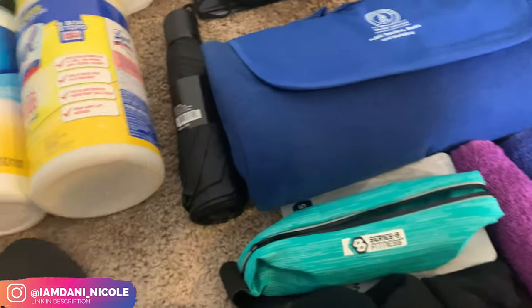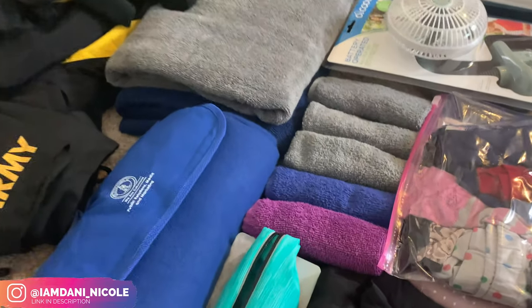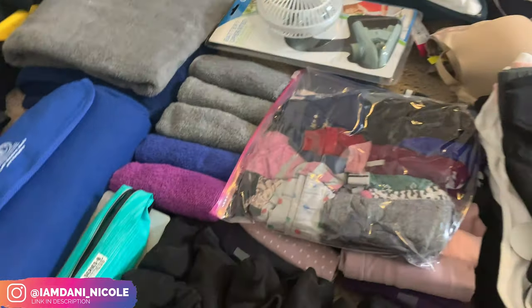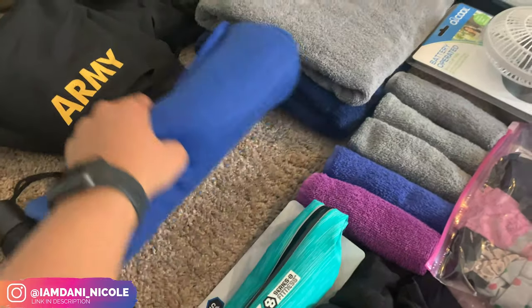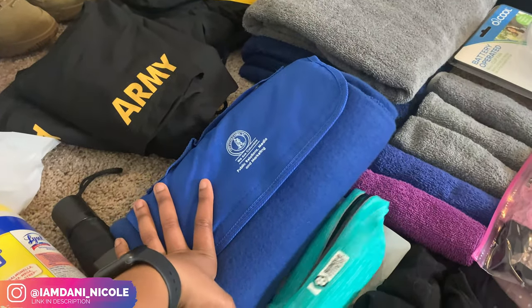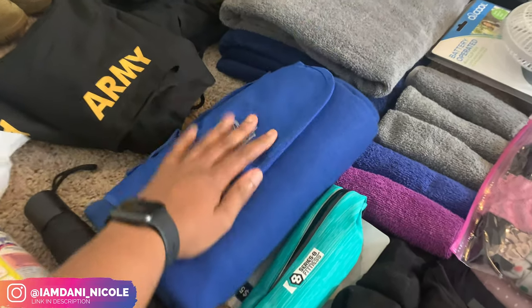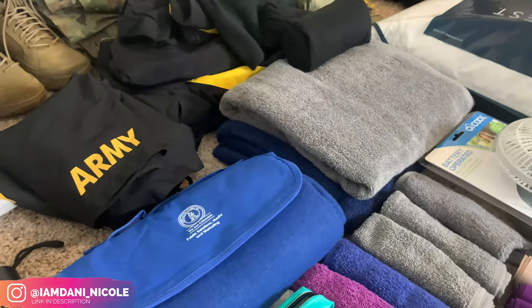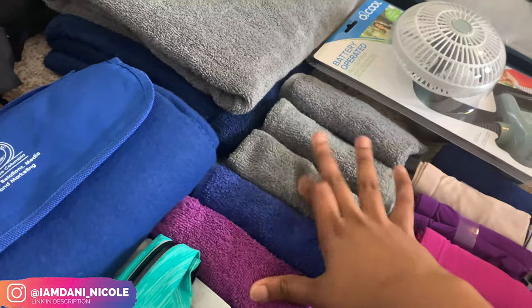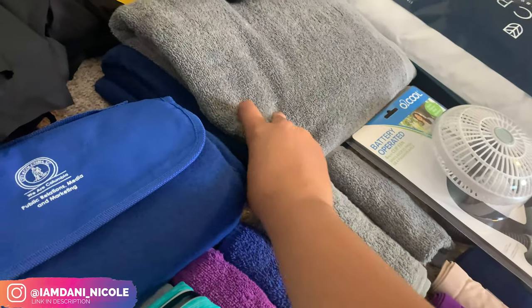That pouch will hold my orders and any other paperwork I get and need to travel with. Then right here is a little blanket — I showed this in my shop-with-me deployment vlog. My job gave me this little roll-up blanket and I think you can use it as a travel pillow too.